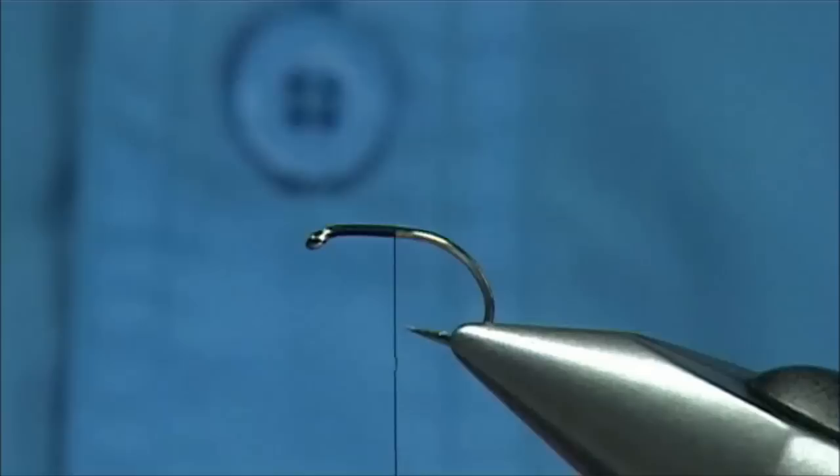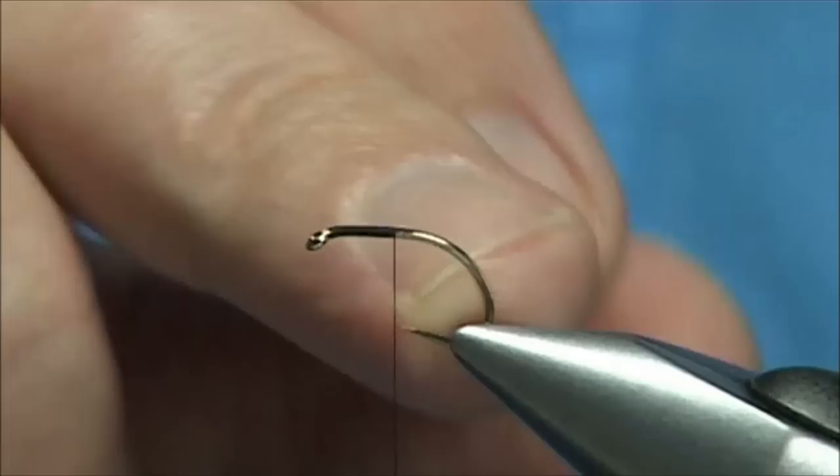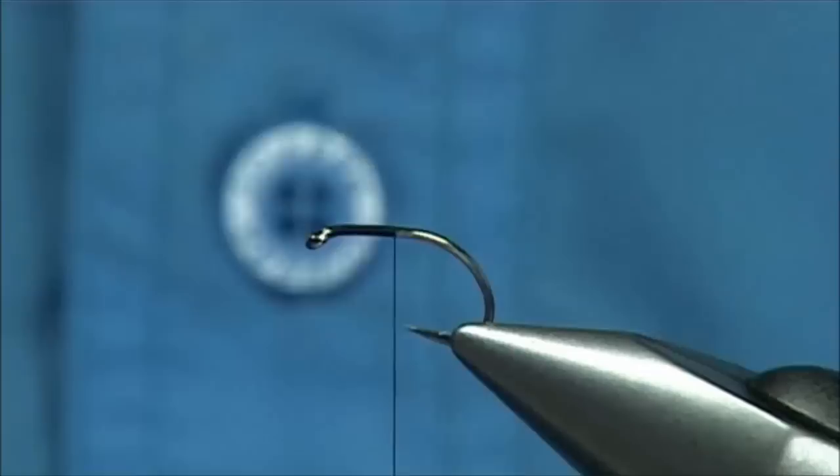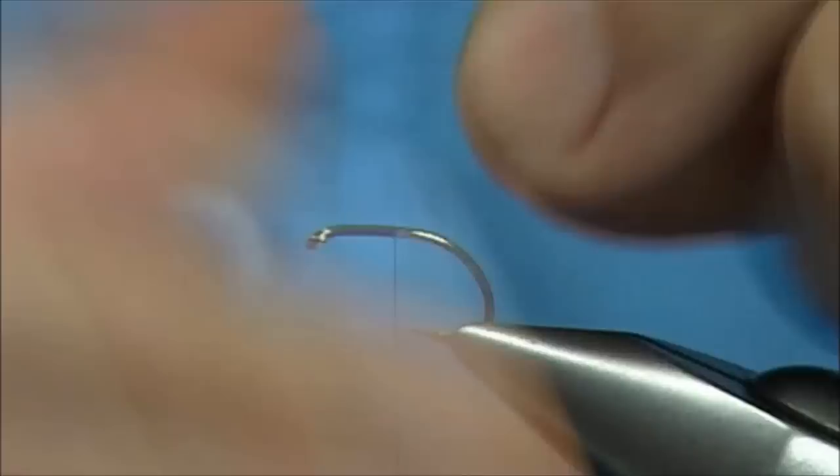Now the old way of doing it is just to have the black thread and varnish it up. What I'm going to do is speed it up a little bit. This is Uni Clear, or Uni Myla Clear, number 14 — I used to call it Clear Wrap. It's ideal for midge pupa, buzzers, and such like. I'm going to tie this in on the way down, and it's going to make the body and compensate for the shine.